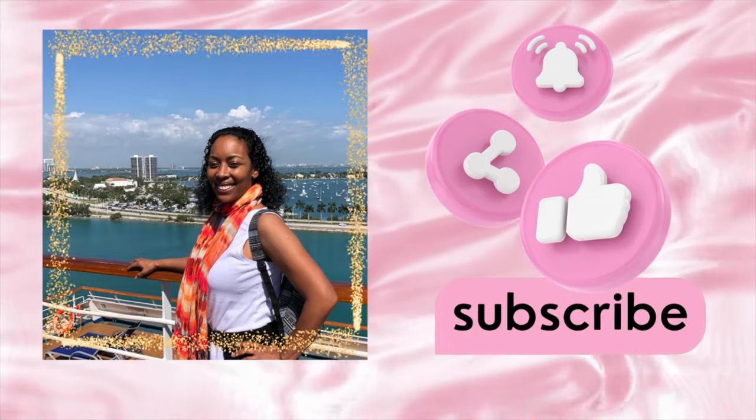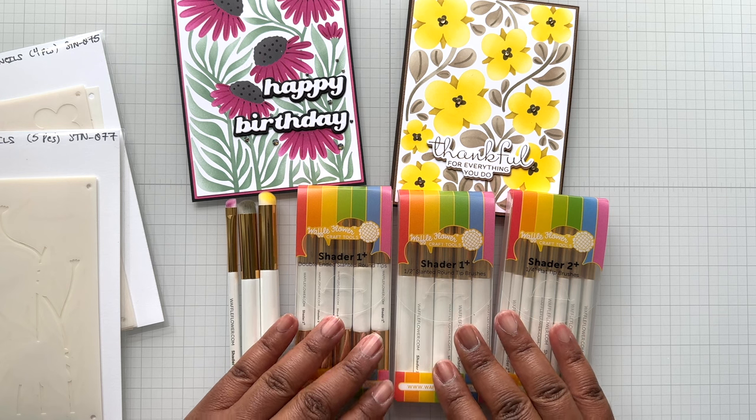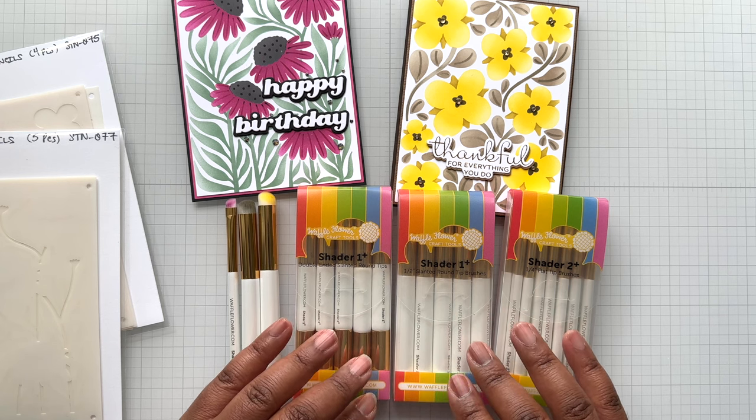Hello Crafters! This is Suzanne from A Creative Muse. I wanted to give you an update on the new and improved shader brushes by Waffle Flower.